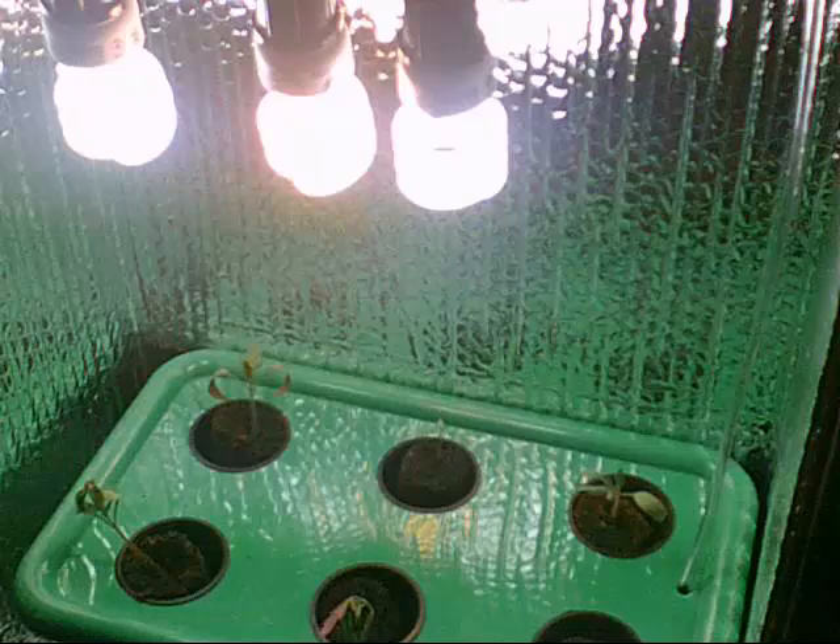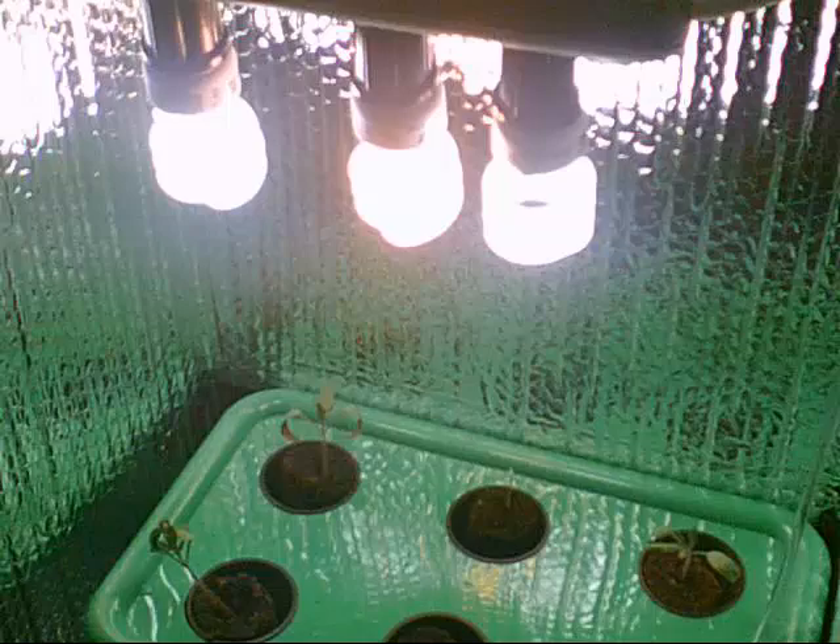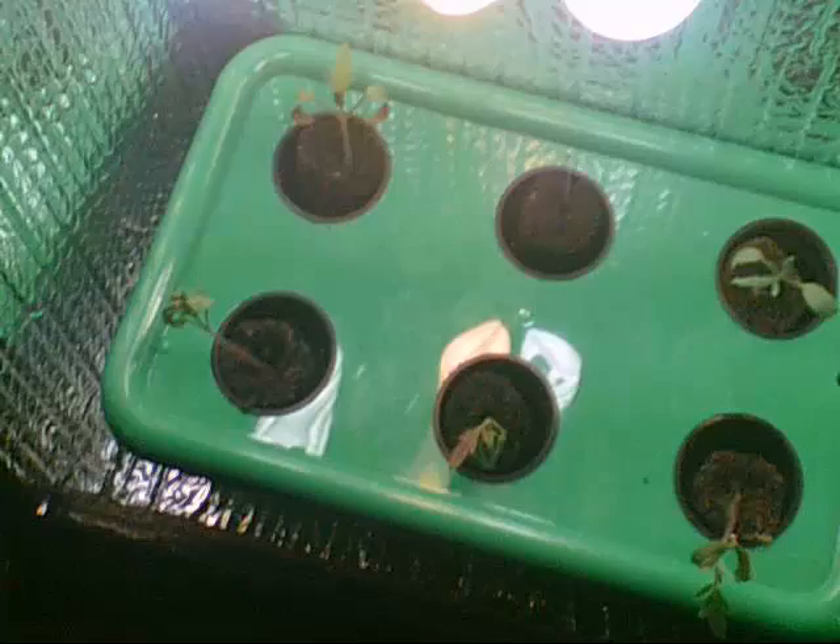What you're doing by switching to bloom is telling the plants that winter's coming, that the season is fall, and that they need to flower quickly before it gets too cold and they die from frost and freezing. You're basically telling the plants genetically: it's no longer summer, fall is coming, we went from 24 hours of light to 12 hours, the days are getting shorter — hurry up and produce flowers and seeds quickly.